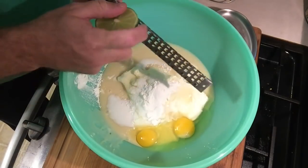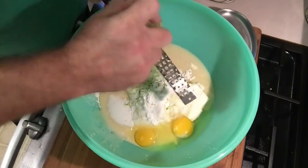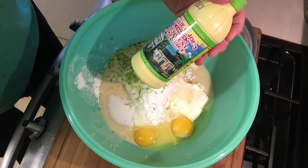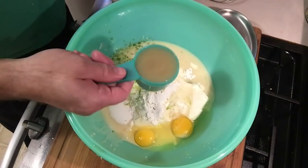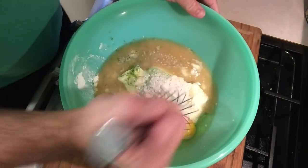Next, half a lime zested, half a cup of Key West lime juice, and two tablespoons of white flour. Now I'm going to mix that up.